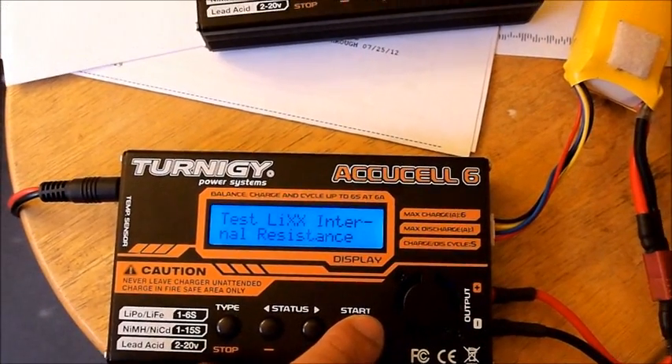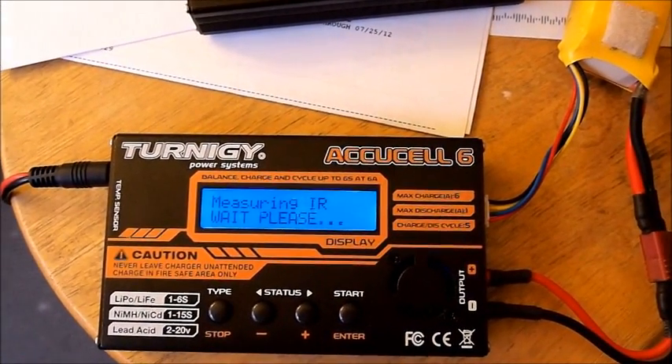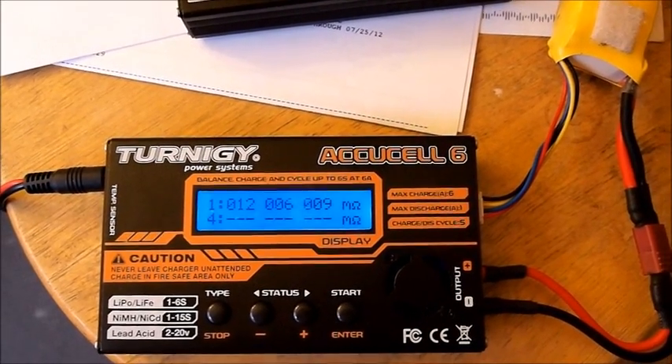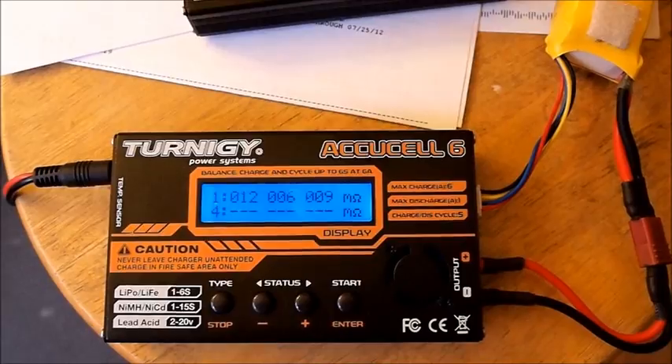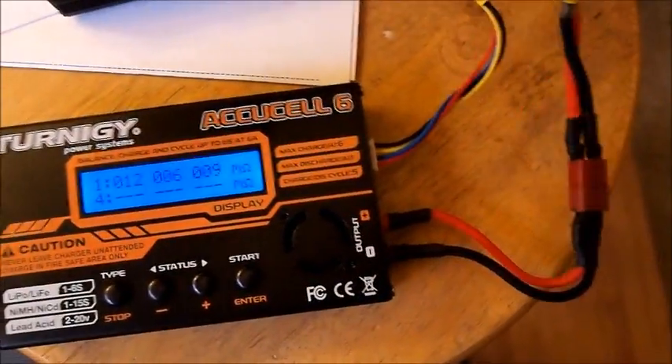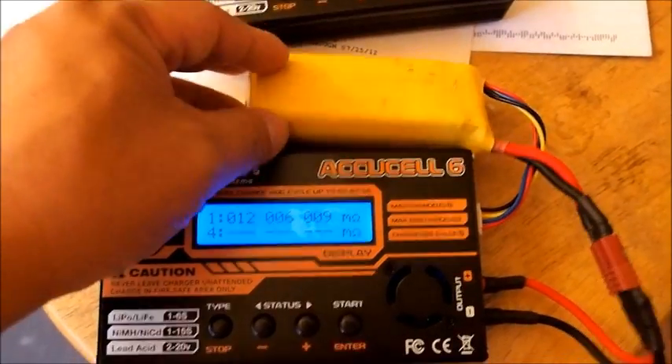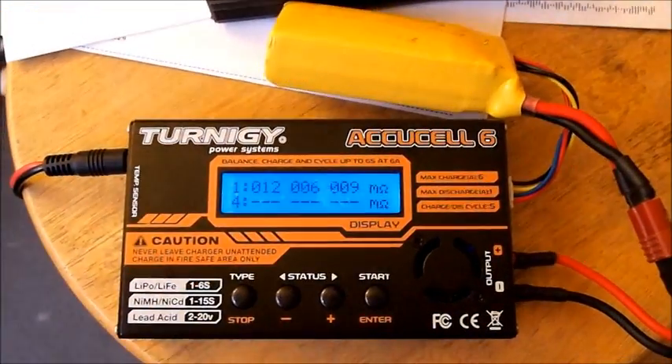You hit start on it — there's a measuring IR, wait — and there it is. I've got 12, 6, and 9. And for this little Rhino 1800 that's about 5 years old, those numbers are not too bad.